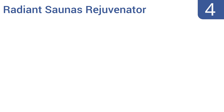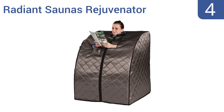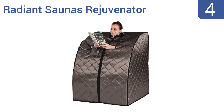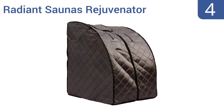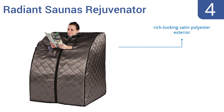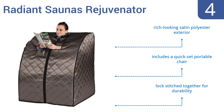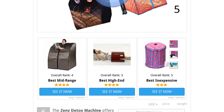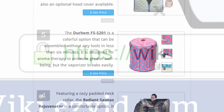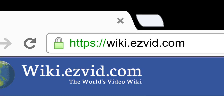Coming in at number 4 on our list, featuring a cozy padded neck collar, the Radiant Saunas Rejuvenator is a comfortable option. It has an auto-shut-off safety feature and effective cotton insulation to minimize heat loss, making it more efficient. It comes with a rich-looking satin polyester exterior and is lock-stitched together for durability. It includes a quick-set portable chair. To see all this stuff, go to wiki.easyvid.com and search for portable saunas, or click beneath this video.